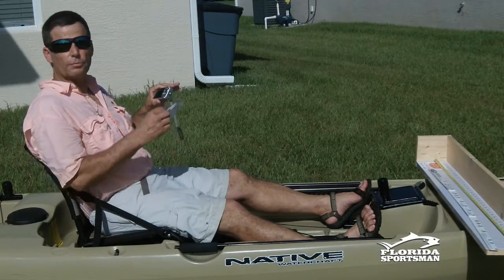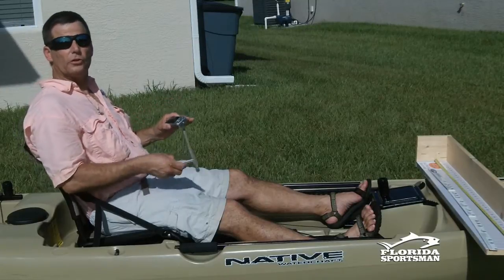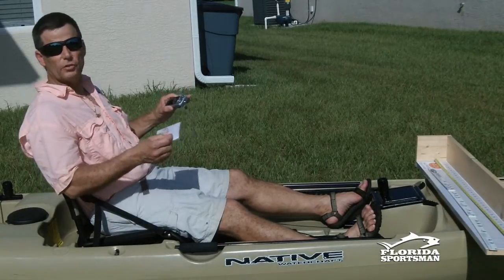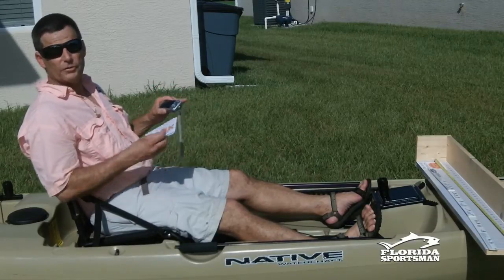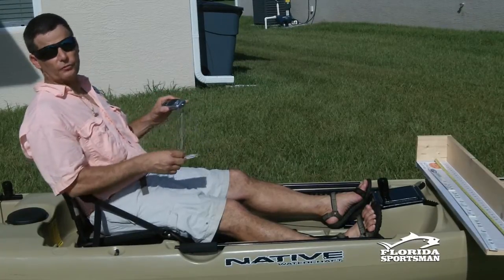So what I want you all to do is practice. Do a dry run like I'm doing here — I set it up in my backyard. Get used to going through the fundamentals of catching a fish. It seems simple, but when you've got the excitement of catching a huge fish, a lot of things can happen and you can forget a lot. Tournament fishermen know the drill. If you're new to this, let's start making it a habit. Practice a few times beforehand.